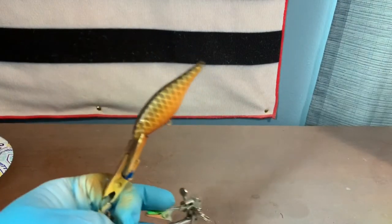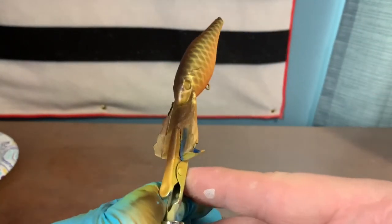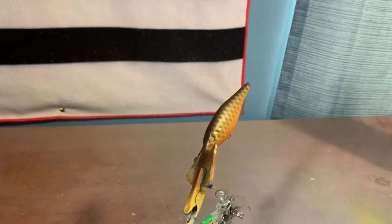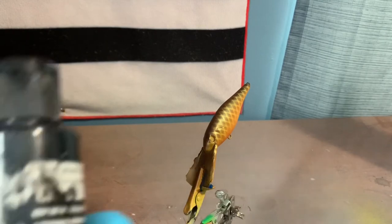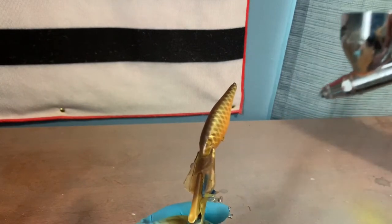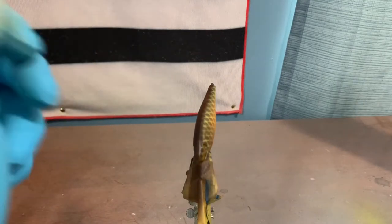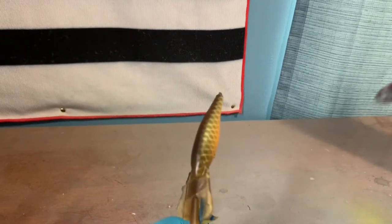Next thing we're going to do is work on the gill detail and put some eyes on it. I forgot to mention three more colors you'll need today: wicked jet black, opaque sky blue, and white again. I have black loaded up in the gun and we're just going to go around the eyes, the front of the gill, and a little bit of the snout, fading the black into the sepia that we put down.